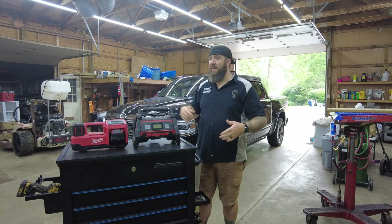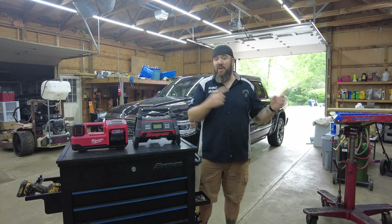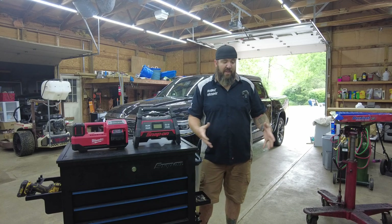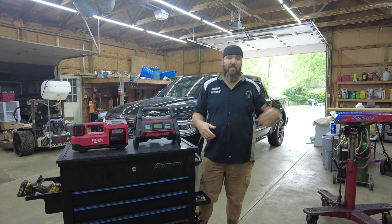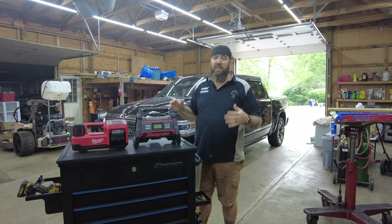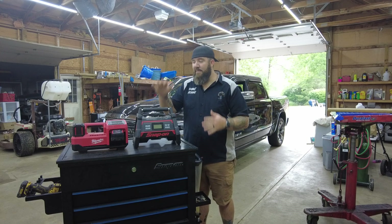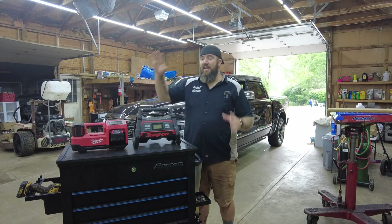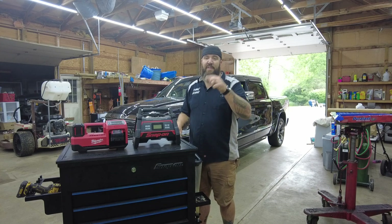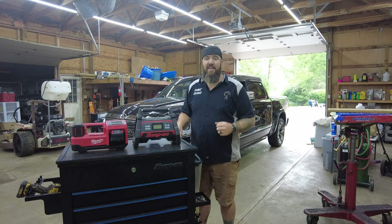Most mechanics these days have air in the shop, but when you've got to go out to the yard, in the old days you'd fill up one of those air pigs — little air tanks — and go fill up whatever tire you needed. Now we've got a couple of really good 18-volt tire inflators on the market, one from Snap-on and one from Milwaukee. Let's see how they match up and if they can make their way into toolboxes here at the shop.